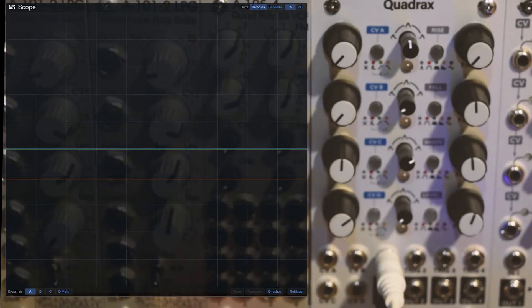In this video I'm going to use an Intellijel Quadrax envelope generator to turn my gates to pitch. I've got a single gate multed — one copy going into the gate input on a Moog Mother 32 to trigger the VCA, and the other copy going into the trig input on my Quadrax and then out into the 1V per octave input on the Mother 32.